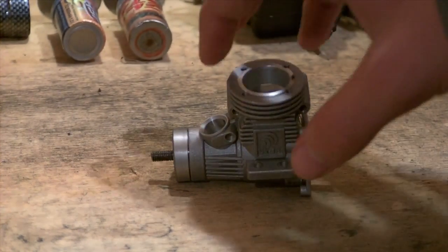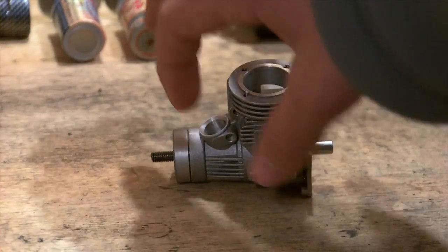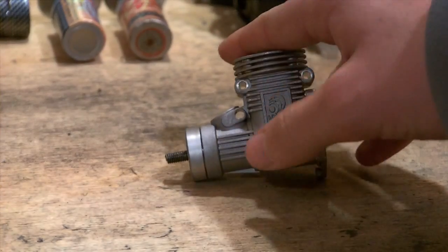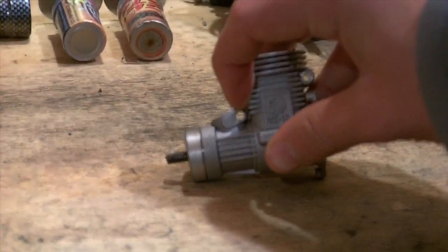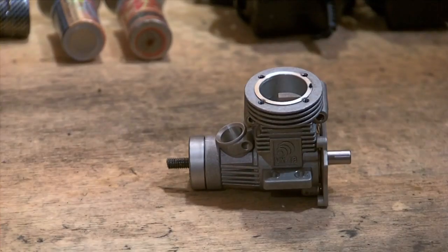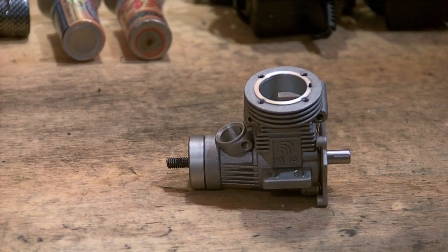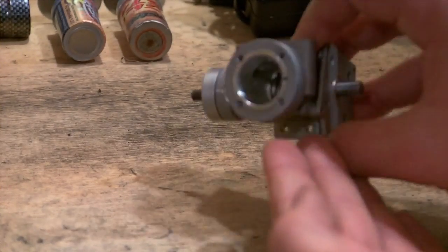Another thing is usually a carb, aka carburetor, will be here. That is also very easily removable. You will find a screw that sits in this hole here with a bolt on the end. Unscrew that bolt, remove the screw, and your carb will come right off. Let's take a look inside.